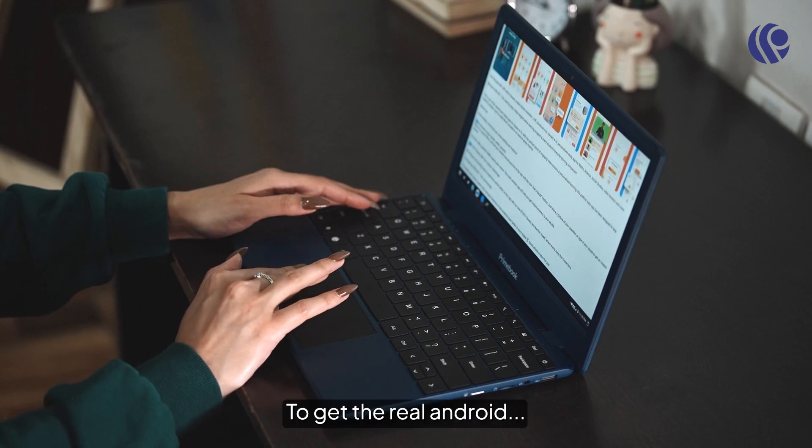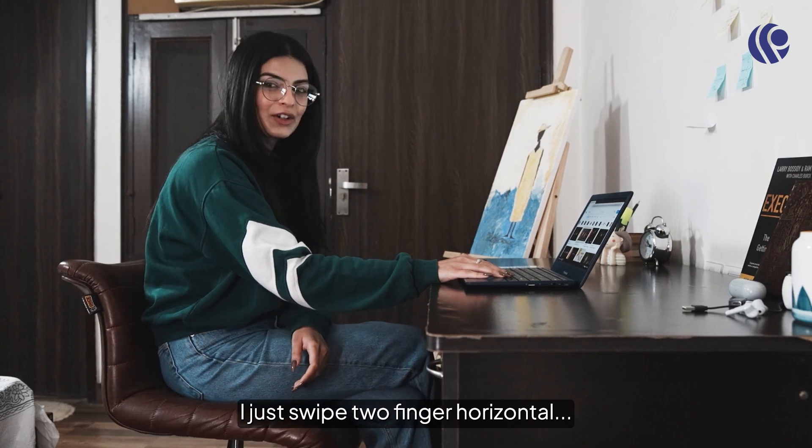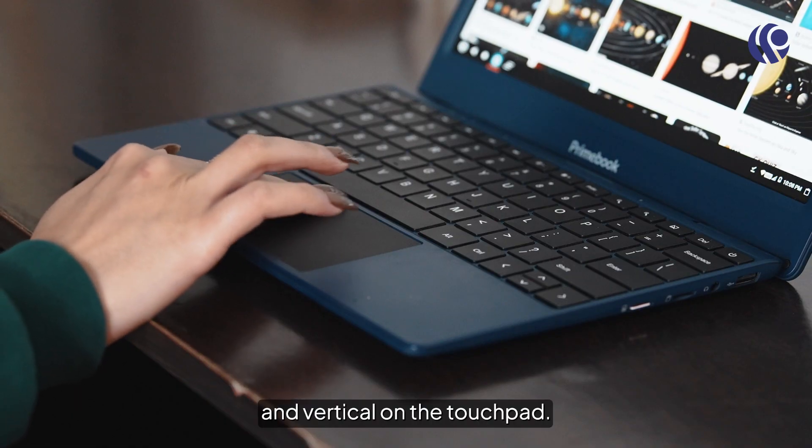To get a real Android app experience with ease on my Primebook, I just swipe two fingers horizontally and vertically on the touchpad.